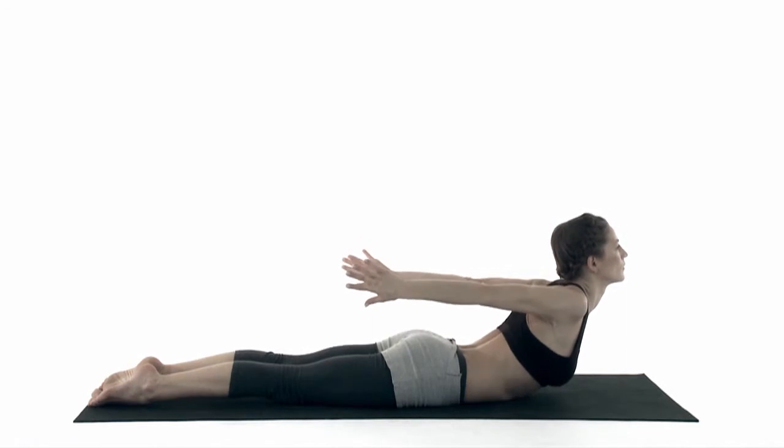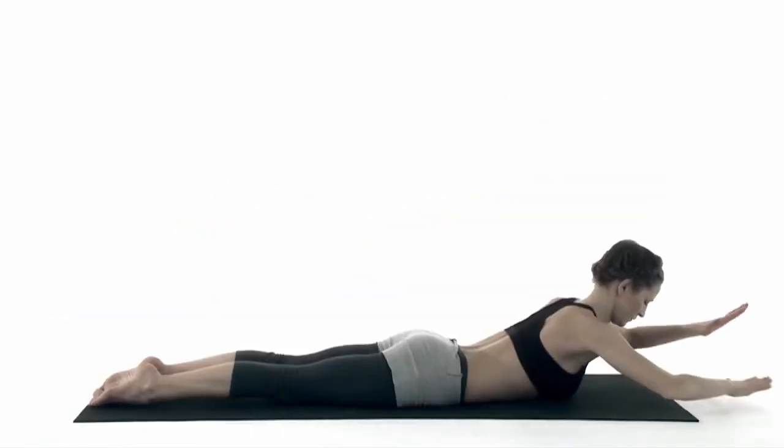Exhale, release onto your forehead. Big toes are touching. Breathe.